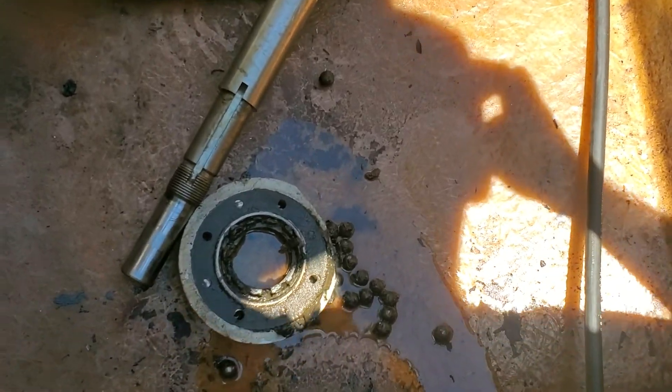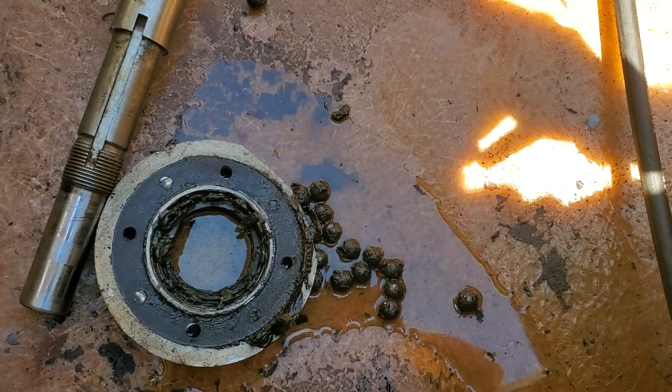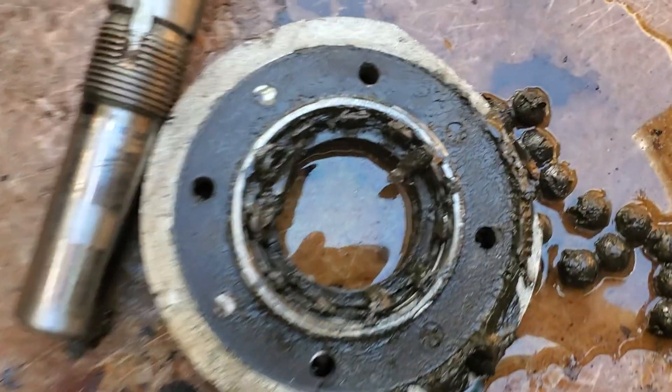Got the pump drive shaft out. There's my old thrust bearing — all the bearings exploded, metal shavings in there.